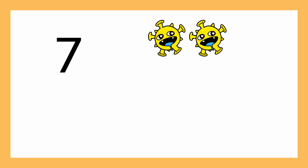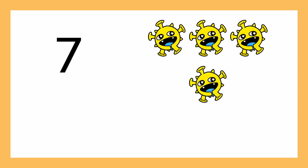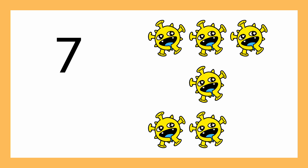Number seven. Number seven. One, two, three, four, five, six, seven. Can you show me seven fingers?